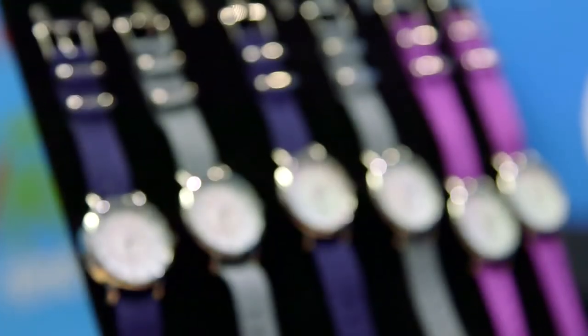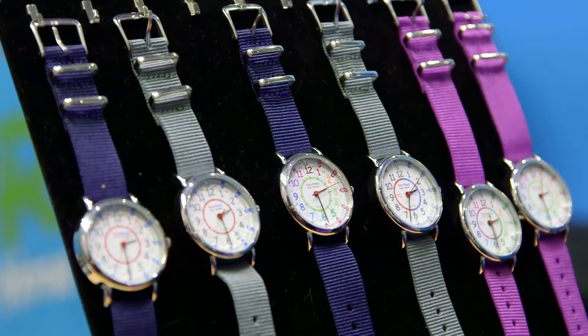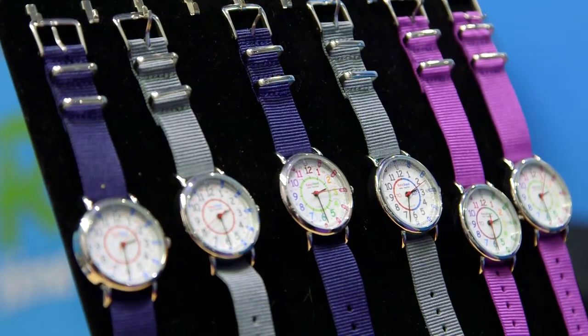One product we worked on for quite a long time is our range of wristwatches. We decided to produce wristwatches in response to requests from customers — they love the clocks and said, what about a watch? So we worked on it for about a year and we now have a range of four wristwatches.